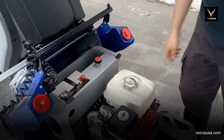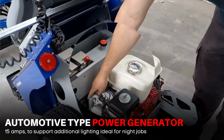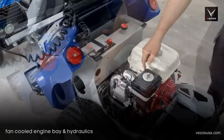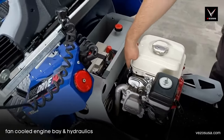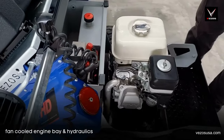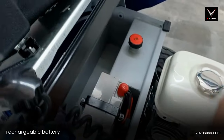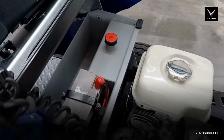The Vezos driver is equipped with an automotive type power generator. This 15-amp external generator allows you to connect several lighting kits to the driver, ideal for night striping. The entire engine bay and hydraulic system is cooled with a fan system, making sure that the driver doesn't suffer from any loss of power due to overheating.